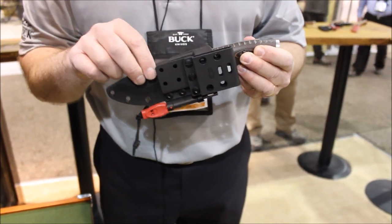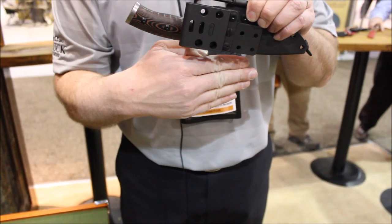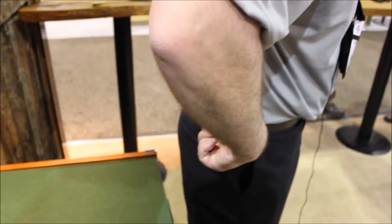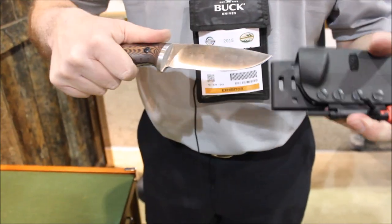One of our guys at the back of the shop is actually carrying it with the clip down here and his belt underneath, so as he's wearing it on his back he's ready to pull it out. The knife itself pops right out.